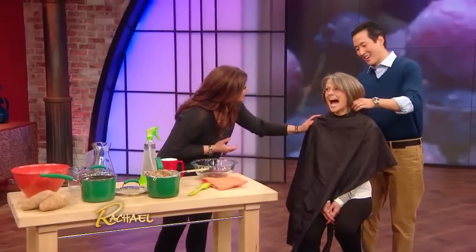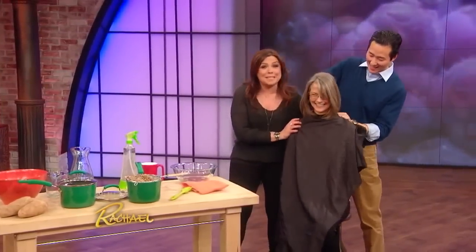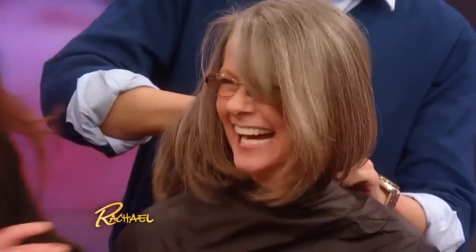So we're gonna try it on her today. It's so weird, right? Thank you for letting us put potato juice on your head. She's like a real life Mr. Potato Head!